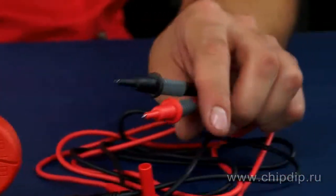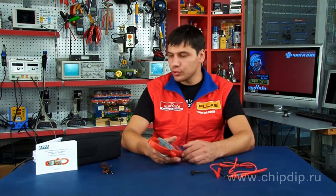The delivery set includes two measuring wires, a fabric case, one 9-volt battery, and an operating manual.